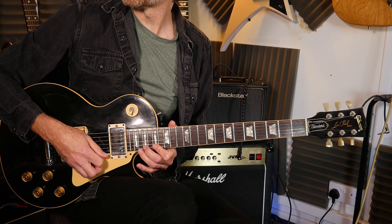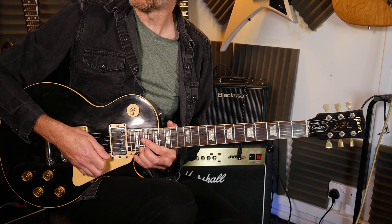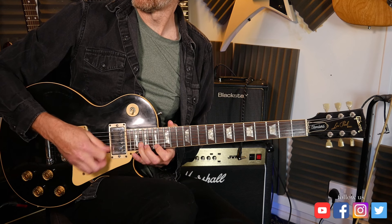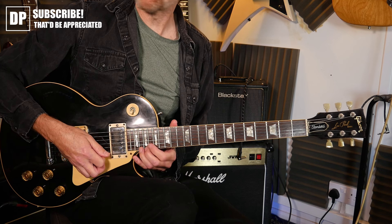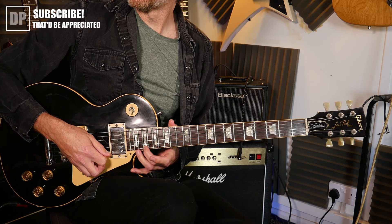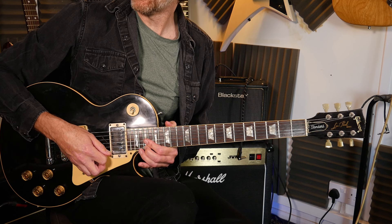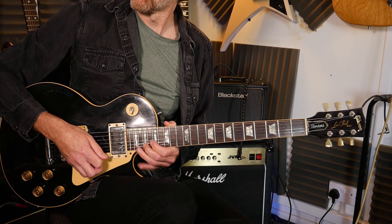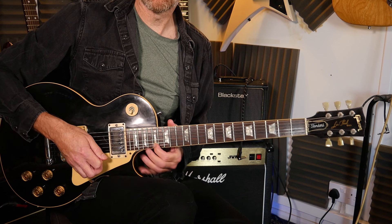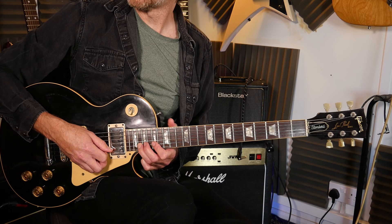That leads us into bar 13: the 20th fret, bend up a full tone and let down. Then coming down 19 to 17. On bar 14, the 19th fret is going to be a semitone bend again. Then to the 17th with vibrato if you want. Then we've got 20 to 17 on the second string.